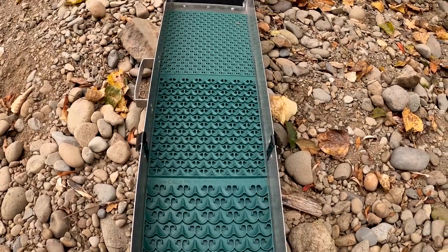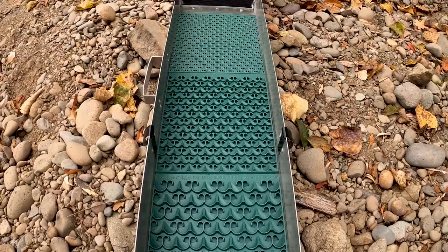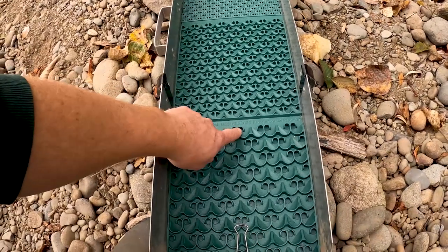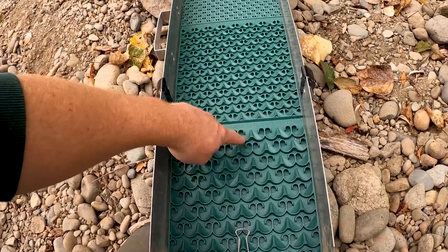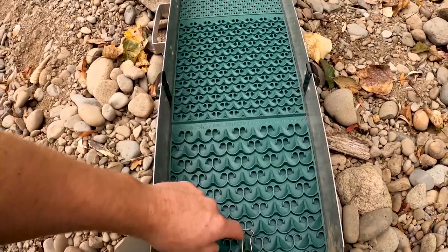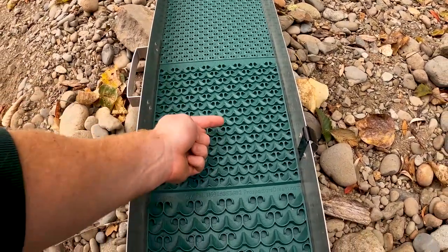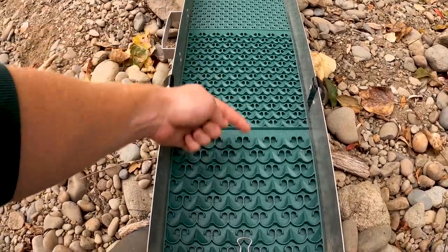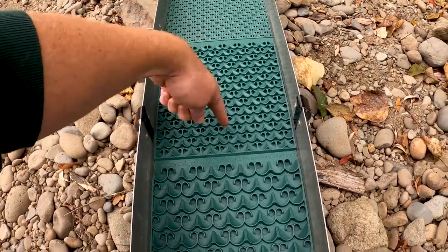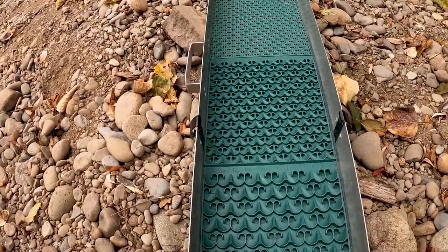I'm really excited to try this mat because in this specific location the gold is super flat and light and likes to sail out of your standard Hungarian riffle design. The way these cells are designed, the gold comes in and corkscrews around and gets trapped in the little cells. With traditional designs and some of the current rubber mats, you have a tumbling action — the gold comes straight through, tumbles down, hopefully gets caught. Instead, in the Dream Mat, it's going in circles all the way down, which actually makes your mat a lot longer effectively. So we'll see how it works.